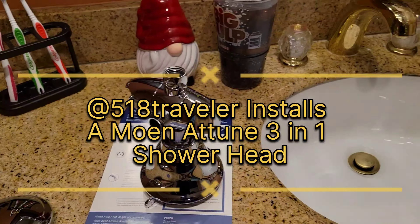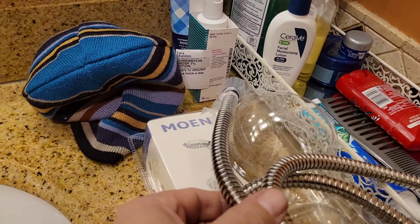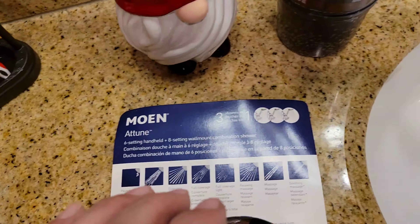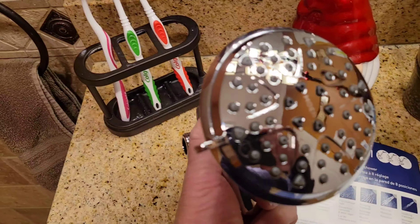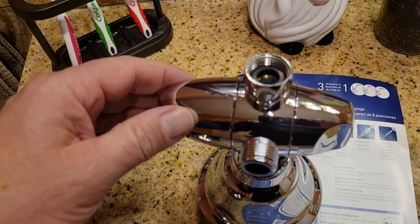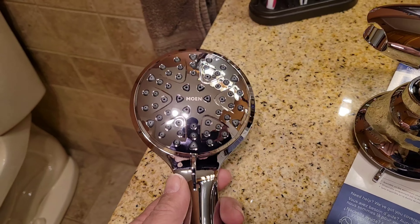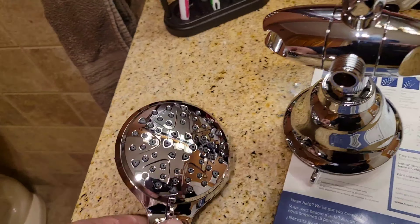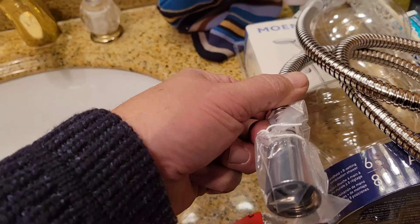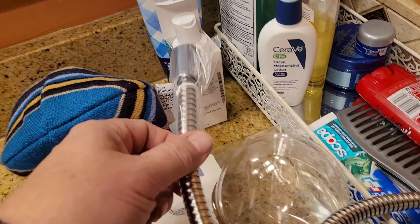So I unpackaged the new Moen shower head, the 3-in-1. It's called an ATUNE. It's got the shower head here, it's got this diverter piece on here, and it's got this piece right here as well that goes on to the end of this hose.